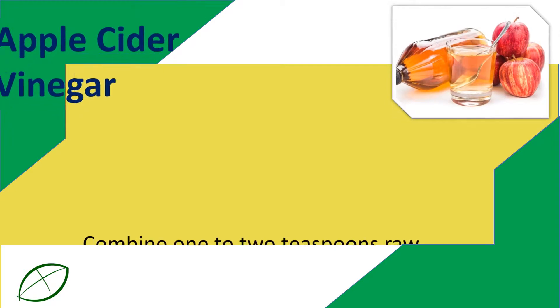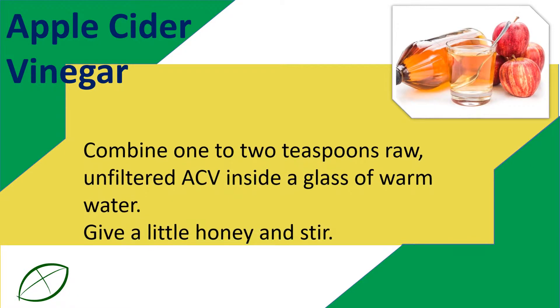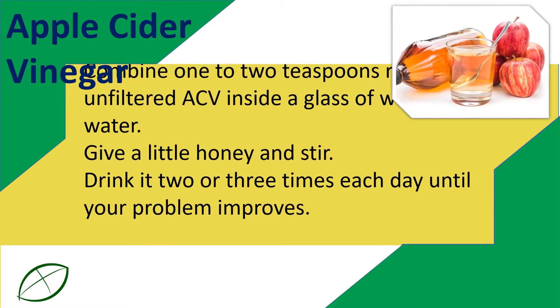Apple Cider Vinegar: Combine one to two teaspoons raw, unfiltered ACV inside a glass of warm water. Add a little honey and stir. Drink it two or three times each day until your problem improves.